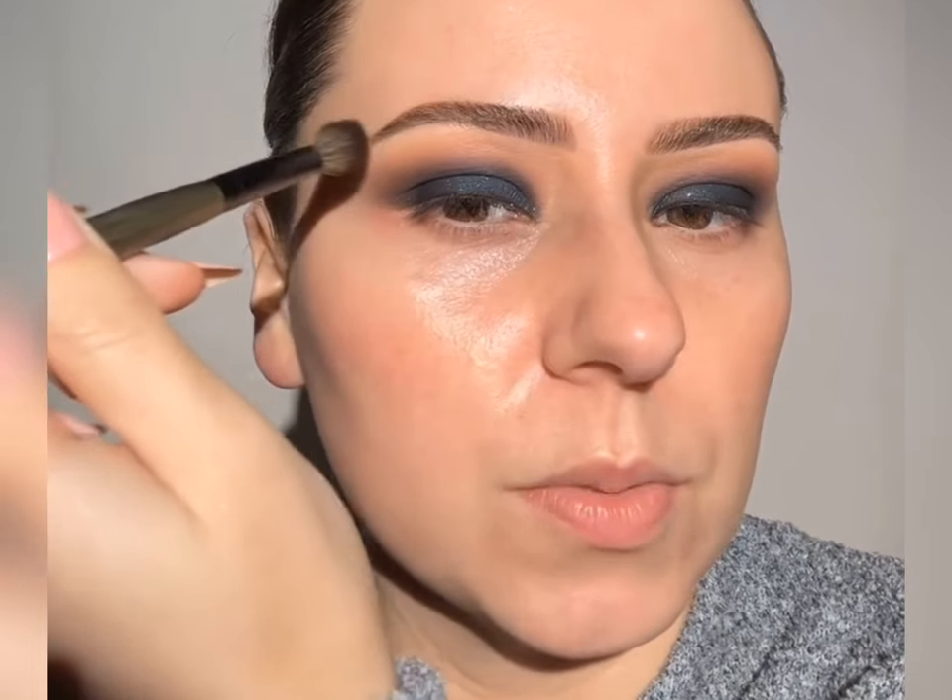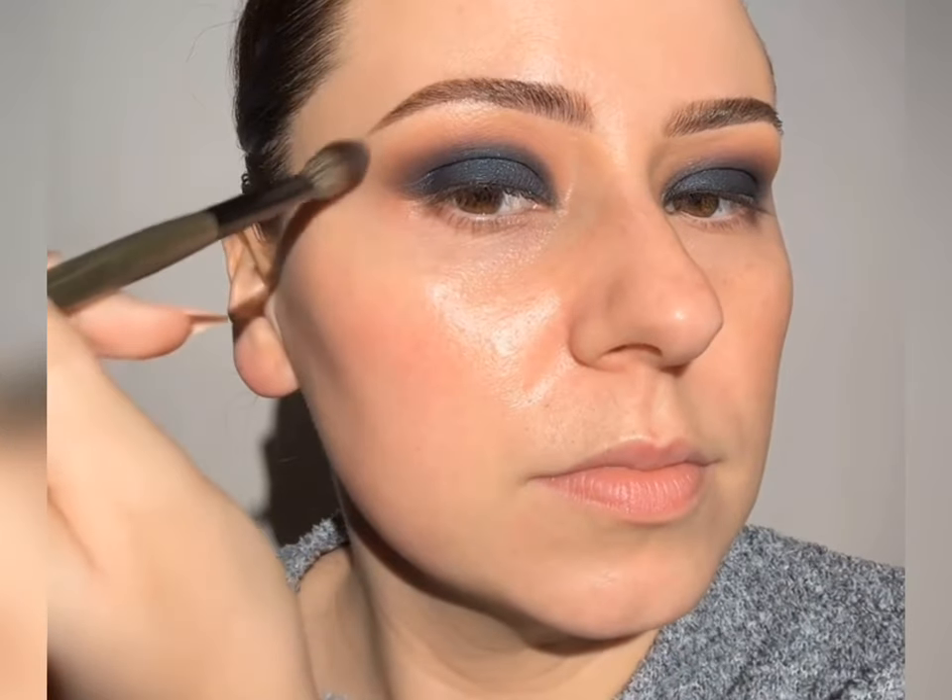We're going to take that micellar water and soften up the edges around here, tapping until it fades a little bit more. Now I'm doing my waterline — top and bottom. Look at that, this is such a good liner. And then I just want to do a little bit on my lash line.